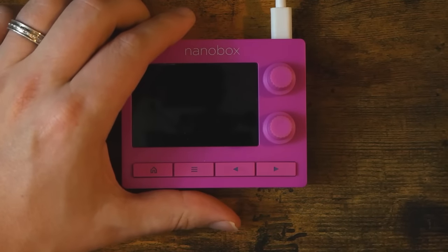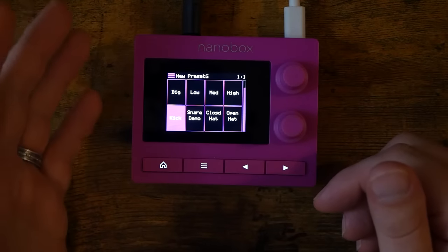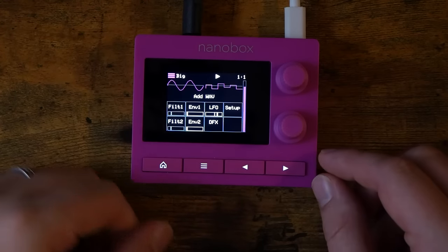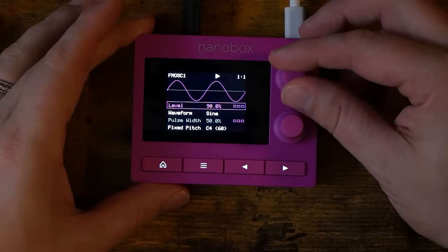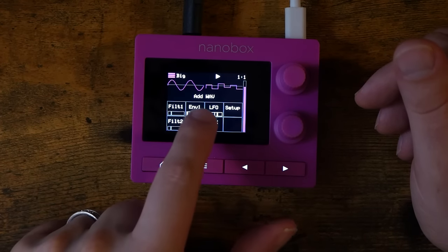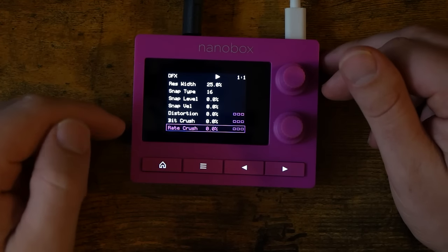So what is this thing? It is an eight-voice polyphonic drum synthesizer. Each of those eight voices can be any combination of two different FM oscillators and a WAV file. You can import custom WAV files via the microSD, or simply record them via the line-in. From there, you have a variety of parameters to shape your sound. Each voice has two filters — which can run in series or parallel — two envelopes, an LFO, a resonator, a snap generator, four different types of distortion, as well as bit crush and rate crush. Roger Lin helped 1010 out with that distortion, which is pretty cool.